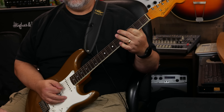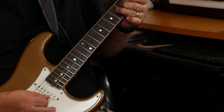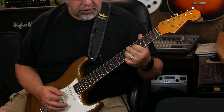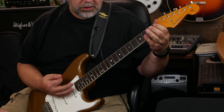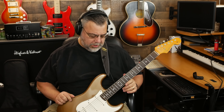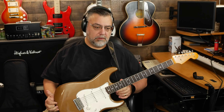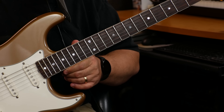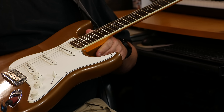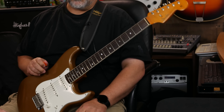Yo, what's up, dudes? How's it going? So I wanted to come on and show you this — the latest instrument to make it to the basement. If you're not familiar with this particular model, this is an Eric Johnson model.